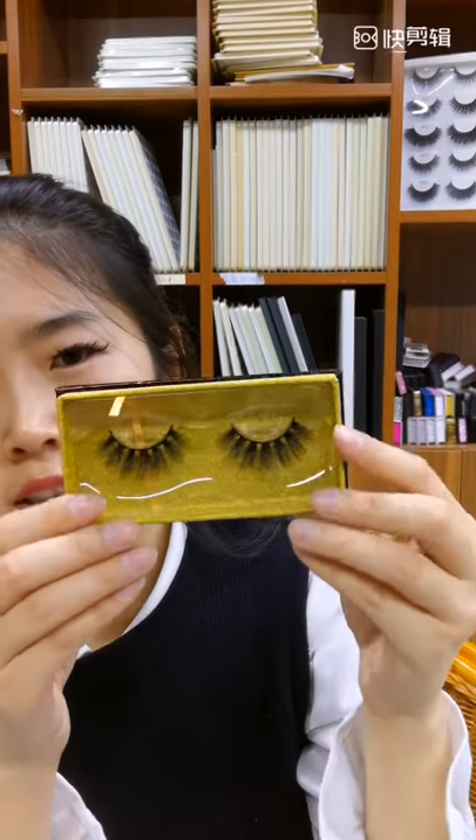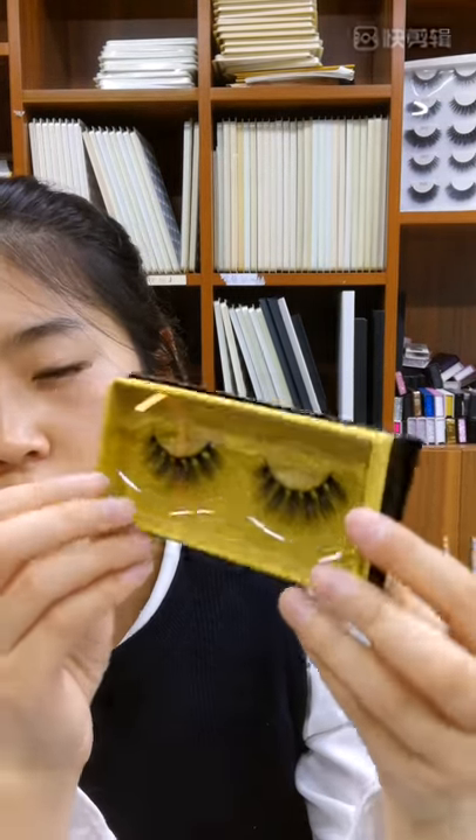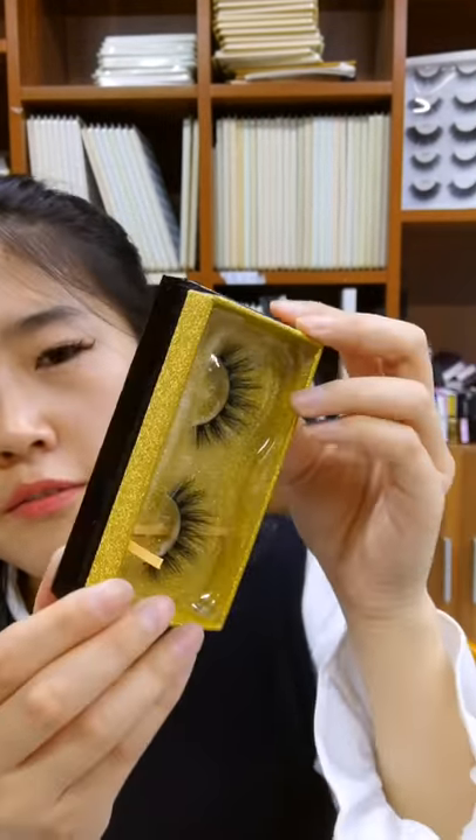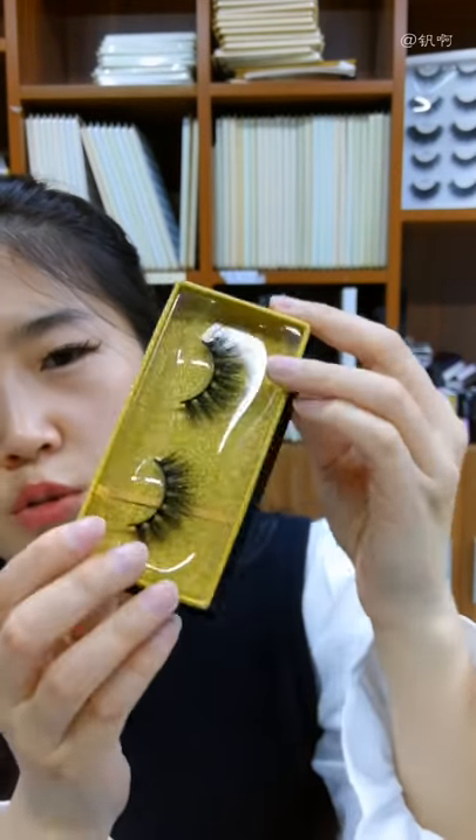Inside there is a gold glitter background. It's fascinating and charming — a beautiful way to showcase the eyelashes.